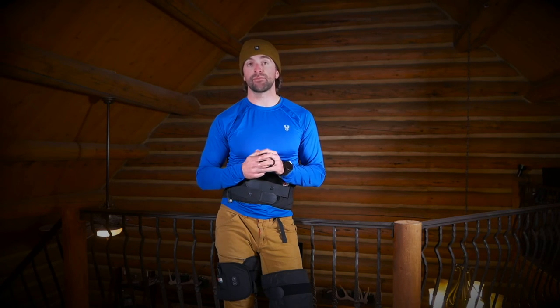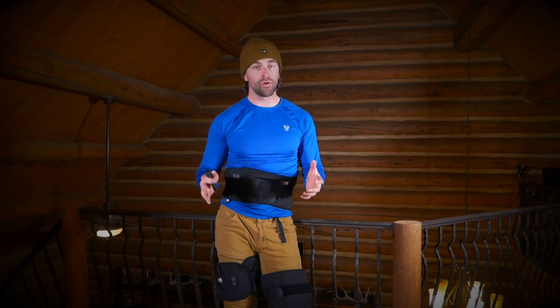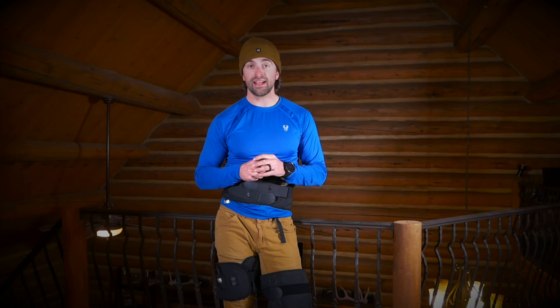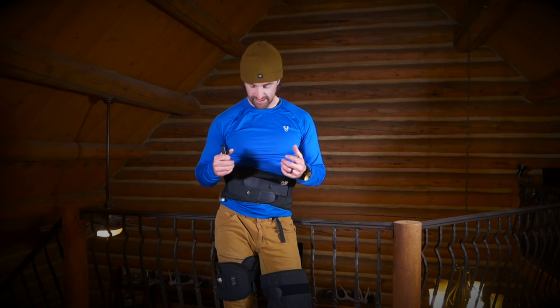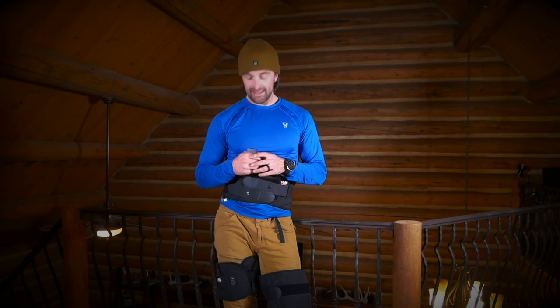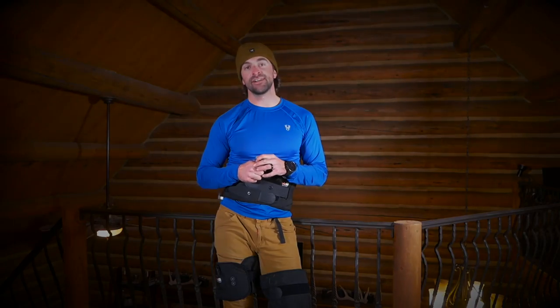Overall, I absolutely love the product and cannot recommend it enough. In the description below I'll have more information, where you can find it, and the links. I definitely would go out there and buy it — it was definitely worth it. I'm very excited to keep using this product and working with LotsFit. Hope you guys enjoyed the review. Hopefully it benefits you. I'll see you out there — get after it. Adventure doesn't find you.